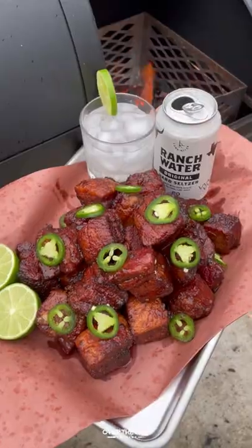Serve it up with some sliced jalapeños and that original Lone River Ranch Water — this was so freaking delicious. You can find the full recipe over at thefirecooking.com or the link below. Cheers!